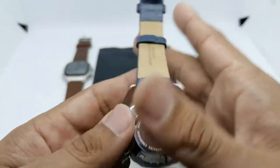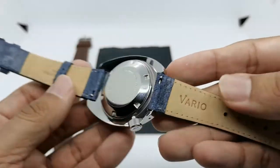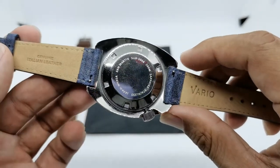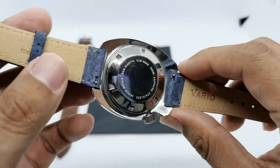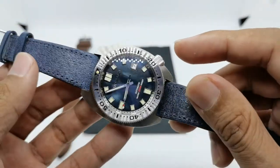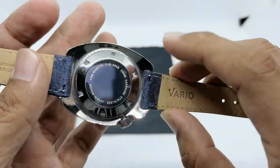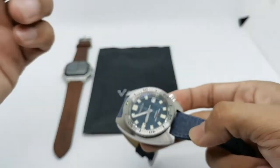At the back there's a stamp reading 'Genuine Italian Leather' and 'Vario' at the bottom. I just love this Italian leather from Vario - this is my second time checking them out; the other one has a different texture, whereas this one gives more of a vintage look. Of course it also comes with quick release pins which are very easy to use.